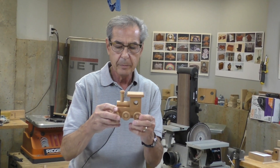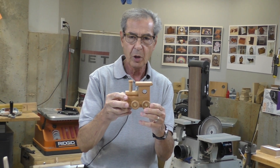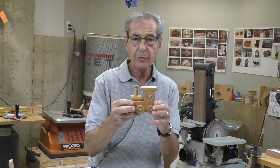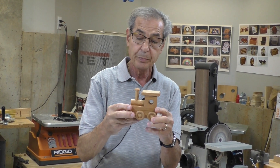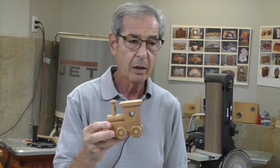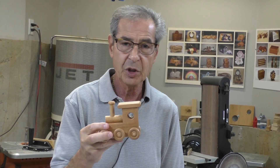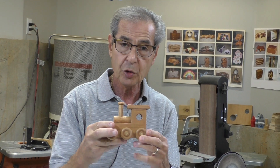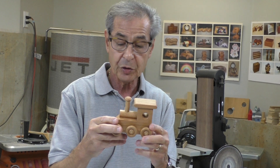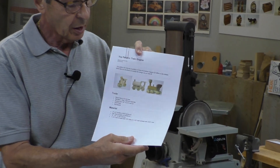Today we're going to make a train engine like the one you just saw — it's one of the ones on the website. It's a fairly straightforward toy involving several different machines: a drill press, bandsaw, disc and belt sander, and router table. The wheels were purchased. The materials involve a block of wood, a couple of different dowels, and the wheels.